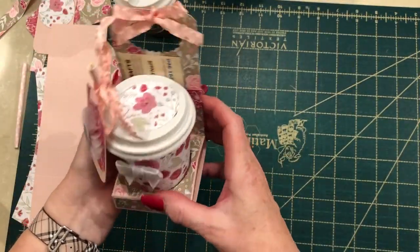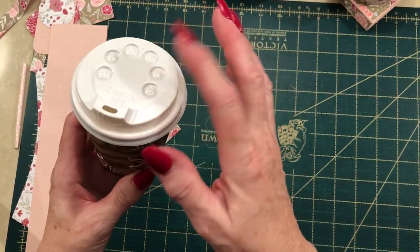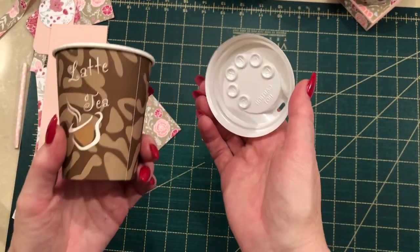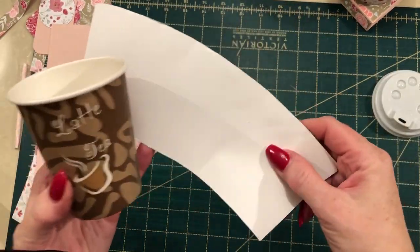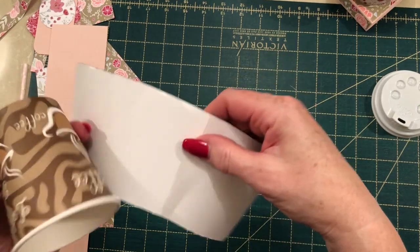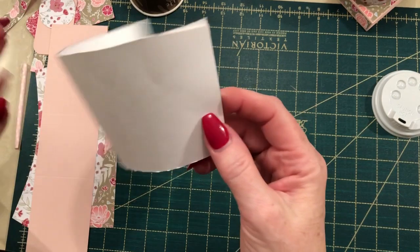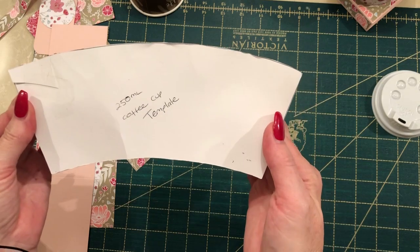The first thing you'll need is one of these 250ml coffee cups — you can get them at most shops, the two dollar shops or variety type shops. They usually sell the coffee cups and lids separately. You need to cut one coffee cup up: cut the rim off and cut the base out, then trace it onto white cardstock, adding a little bit extra so it overlaps when it folds over. That's the easiest way to do a template.